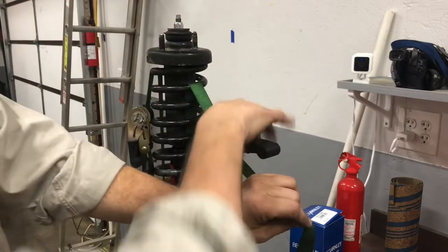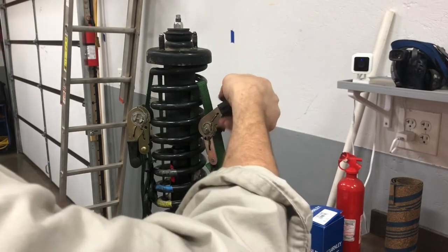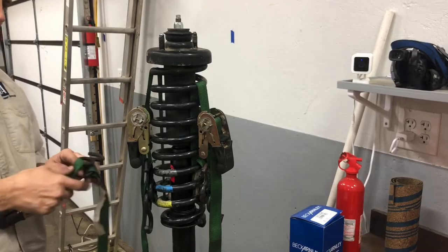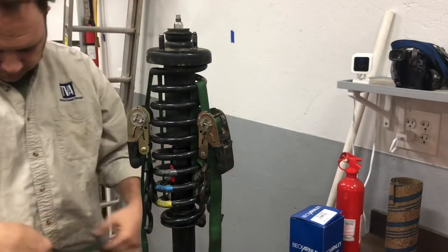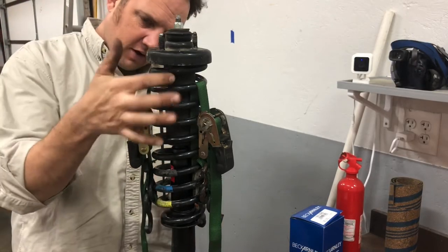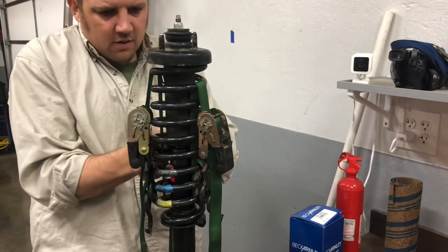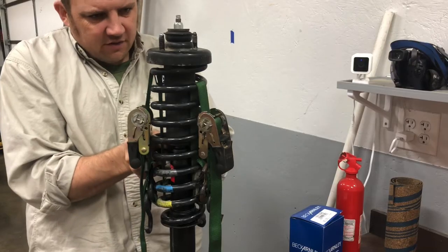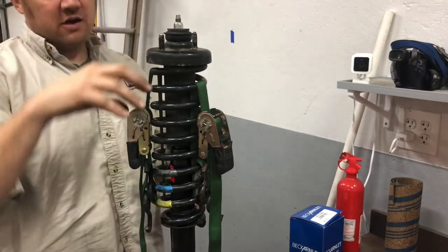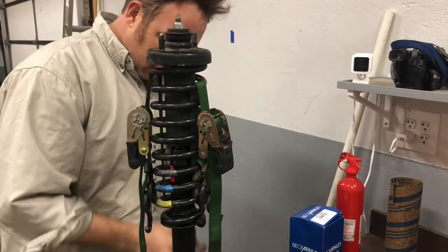The reason I'm doing this with ratchet straps is because this is a Honda shock and spring combo, and the standard O'Reilly McPherson style compressor — it's too big. The claws get in there and they start hitting the dust boot, so you've got to find another way. That's why we're here. If you notice, I've got the ratchet strap as far down as I can, because you're going to be working it like this and it's going to compress — if you had it mounted way up here it's going to get in the way.